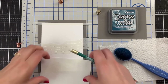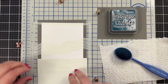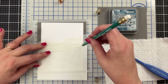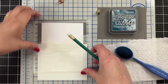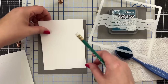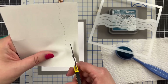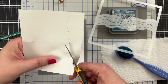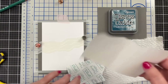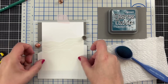I want to create just a little mask for this area because I think I want to keep the waves as is. I'm going to trace this part of the stencil like that. Then I'm going to just quickly cut along that line of the area that I want to preserve for the antique linen. I'm going to unpeel the backers and just line that up right on there to mask.